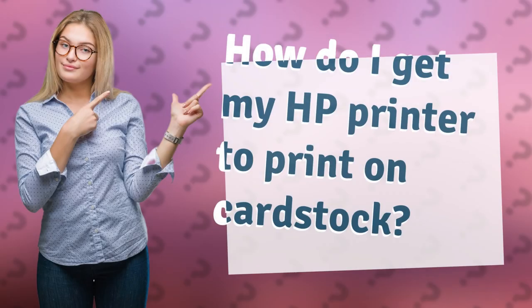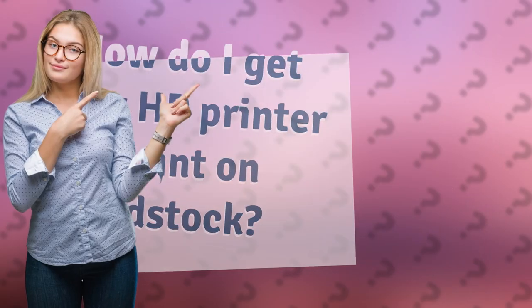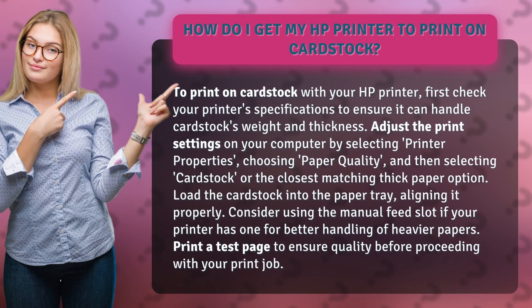How do I get my HP printer to print on cardstock? To print on cardstock with your HP printer, first check your printer's specifications to ensure it can handle cardstock's weight and thickness.